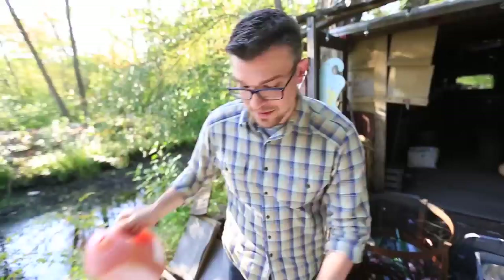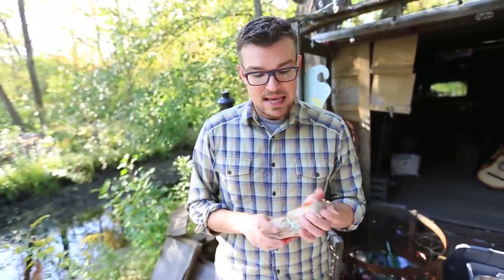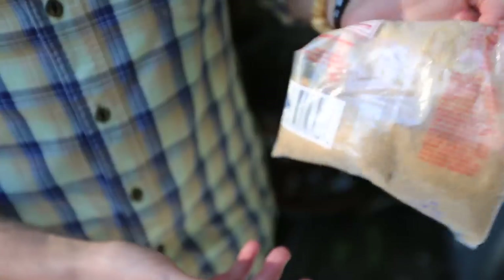I'm gonna pour this into the fermenter and I'm gonna add some brown sugar to it. You can use any different type of sugar, but it is good to add a little bit, especially in the beginning part, because yeast's favorite thing to eat is glucose. And there's easily available glucose in these simple sugars. I use brown sugar because I like the flavor of it a little bit more. And the more that I add, the higher the alcohol is gonna go up.